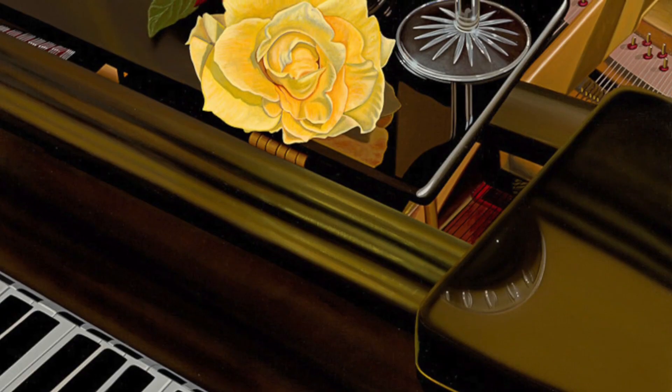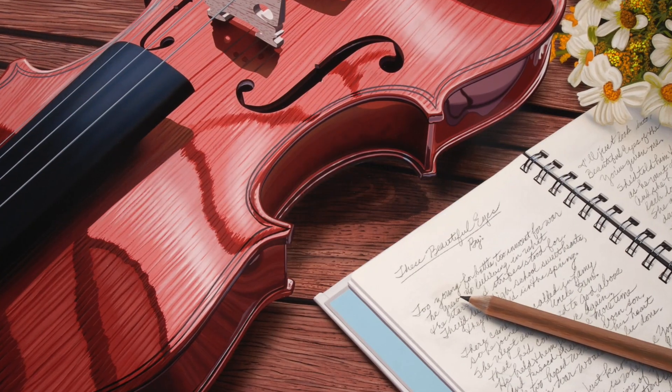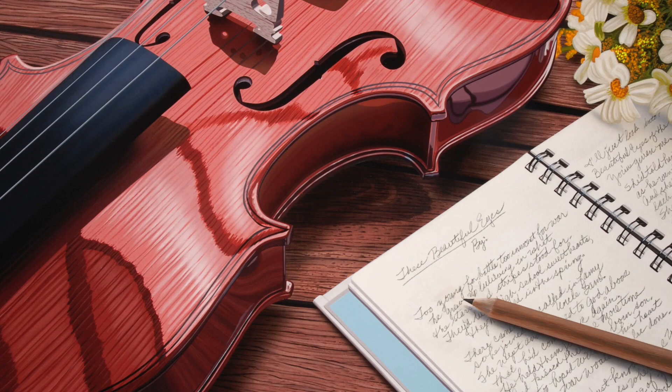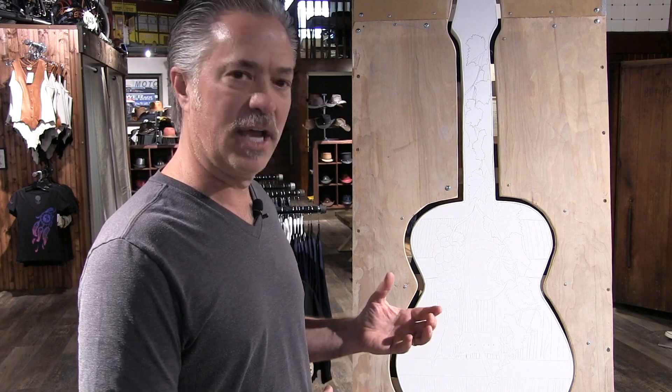I've been doing paintings of instruments for quite some time — whether they're a piano, violin, or things like that. One of the things that came up was the idea to do some guitar pieces. Friends of mine own Gibson guitars and also Taylor guitars, so I spoke with each of them and thought it'd be interesting to actually design a guitar body for them that they could do a limited edition guitar with.